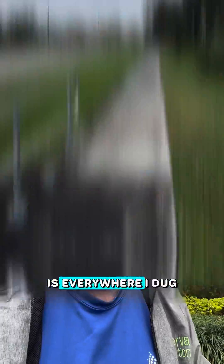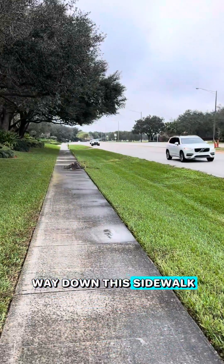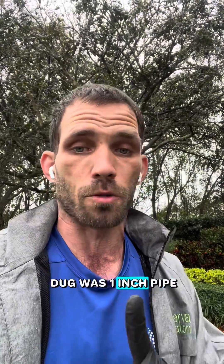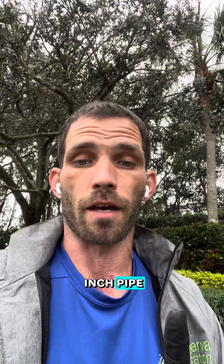The only problem is everywhere I dug in this zone — and you can see it behind me, it goes all the way down this sidewalk — I exposed one-inch pipe everywhere. Every single hole I dug was one-inch pipe. Nothing different. So that led me to believe that the entire zone was run in one-inch pipe.